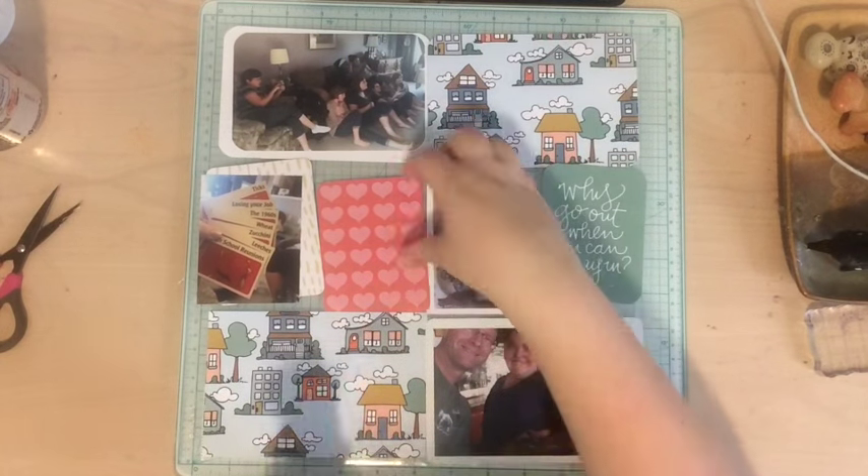I wanted to stamp the date but couldn't remember what it was, so I ended up just doing the month and the year. Years from now, knowing roughly when it happened matters more than the exact date. Then I went to my trusty rhinestones, which are my favorite embellishment right now. If you're looking for rhinestones, check out your dollar store — that's where I found these and I paid a dollar for like a thousand rhinestones. I also added one of those cork glitter hearts, which I think comes from the C'est La Vie collection.